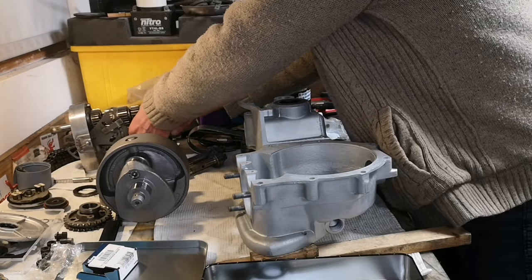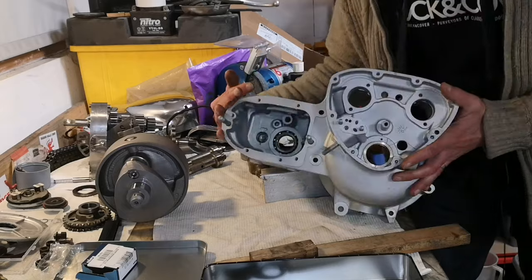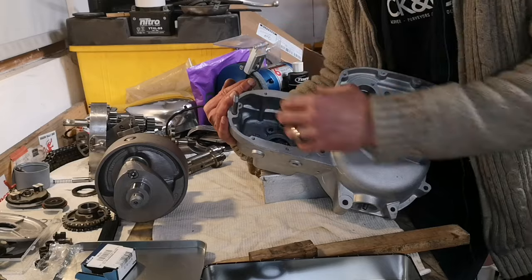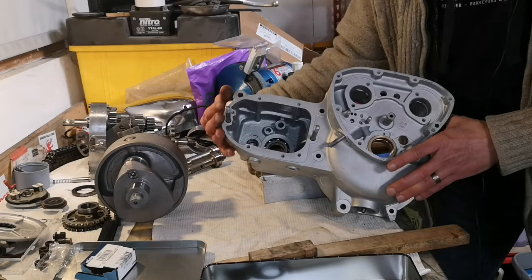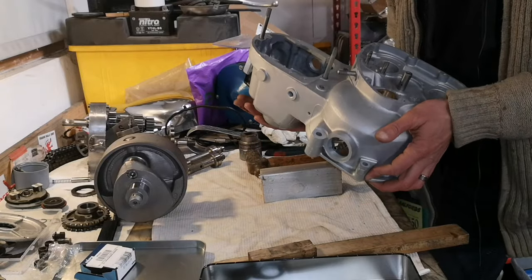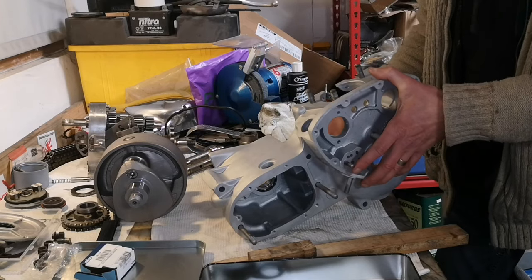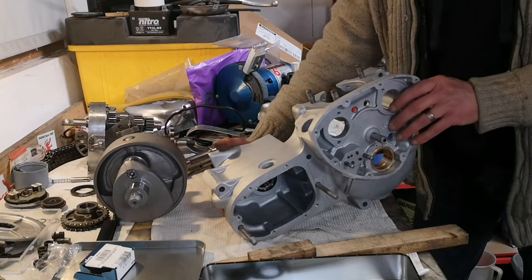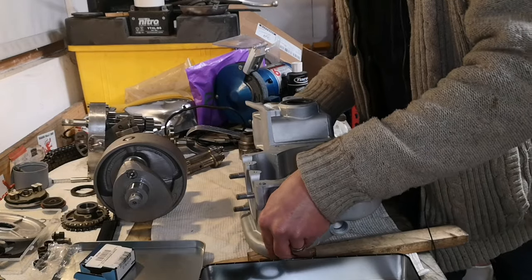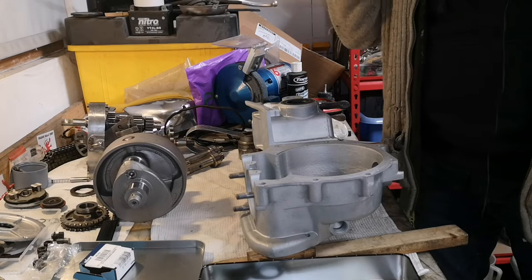Gearbox is ready - ready to go in. In fact, if I wanted to I could put the gearbox in now because everything's there. The gearbox could go in with that intermediate plate on. However, if I did that it'd make the engine really heavy and I've got to lift this around and do the crank and stuff. So I'm not going to do it just yet. I know it's ready, it's all done, ready to go. I'm going to put this back on its blocks of wood to protect it a bit. Gearbox is ready to go in - that is great.